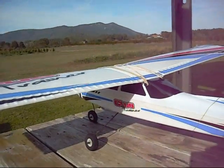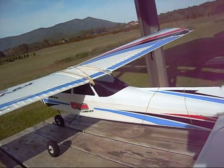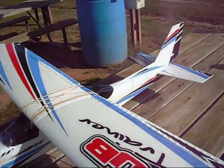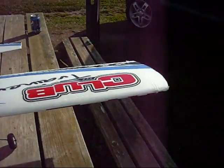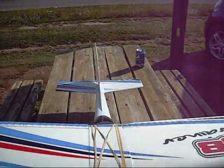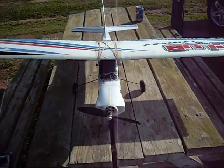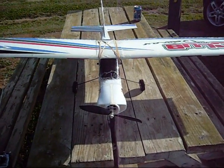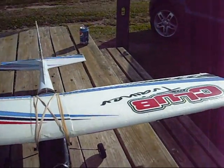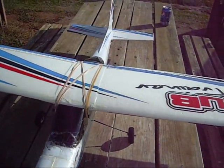This is the Club Trainer from Flight Test from Hobby King. I bought it to see if it'd be good to help some guys out in the club to learn to fly, and there's been several on the other sticks with me. I set it up with a Futaba with a buddy box. I made a few modifications. You can see she's been banged up and crashed up — she's tough as a keg of nails.